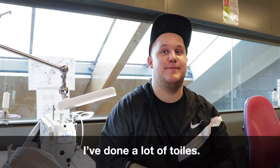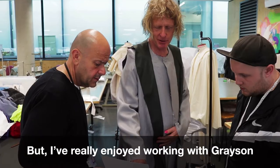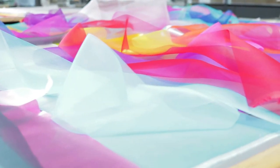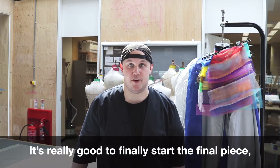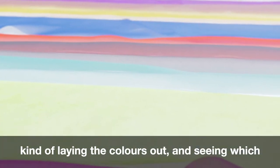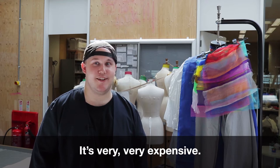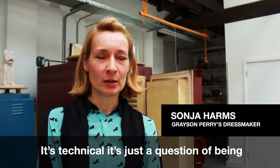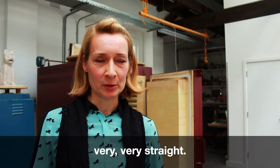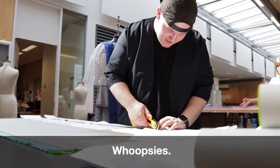I've done a lot of toiles. But I've really enjoyed working with Grayson and doing something different as well. It's really good to finally start the final piece, seeing it come together, but also laying the colours out and seeing which colours work. We're finally getting a gauge of how long it's going to take. It's also been quite interesting to work with silk. It's very, very expensive. It's technical. It's just a question of being very precise with the cutting because it's all straight strips and they have to be very, very straight.